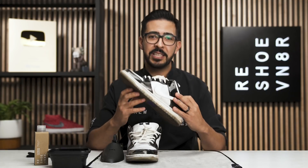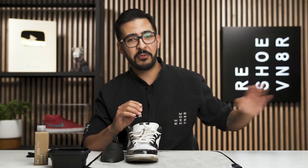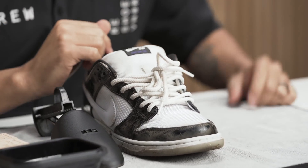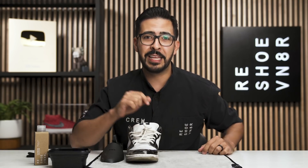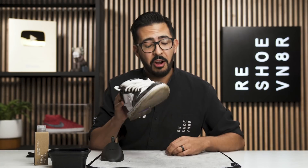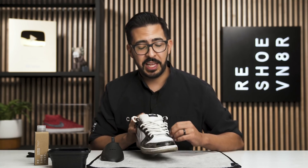All right everybody, let's go ahead and take this left shoe and put it off to the side for before and after purposes, but don't worry we will be cleaning that one later because it's going into Many World's store. Make sure you click on the link in the description to check out their Instagram page. Let's go ahead and get into cleaning this one — the first step is to remove the laces.